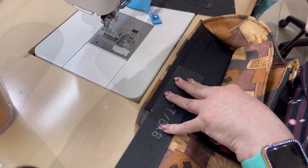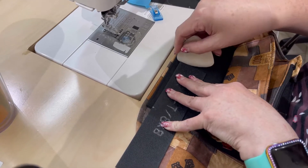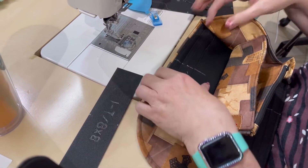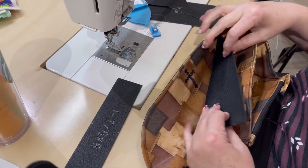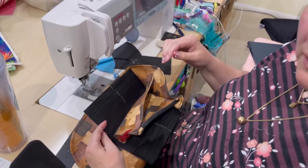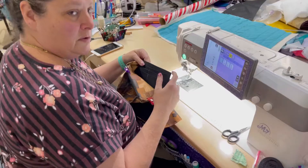Remember, the magnetic thing is in there right by there, but we'll be able to get that sewn. We'll come back in a minute and show you how I'm gonna sew it.